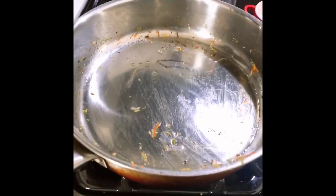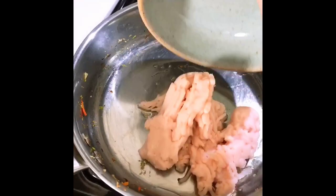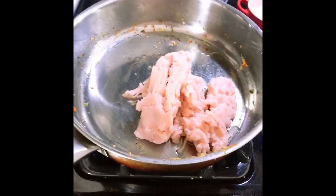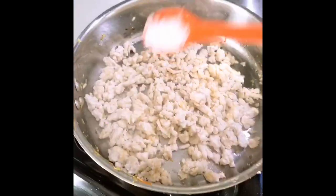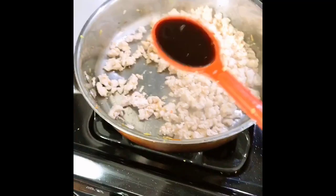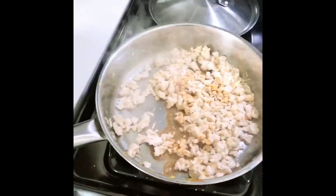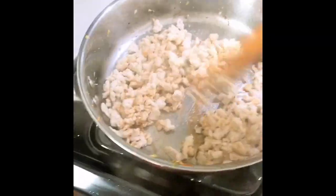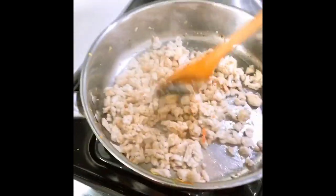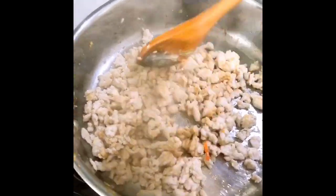I start the skillet dry, add a bit more oil, and add half a pound of ground chicken breast. Next I add grated ginger and garlic, some salt, and some coconut aminos — a soy sauce substitute; you can find more information on my YouTube channel. Keep sautéing and break the meat into small fine pieces.